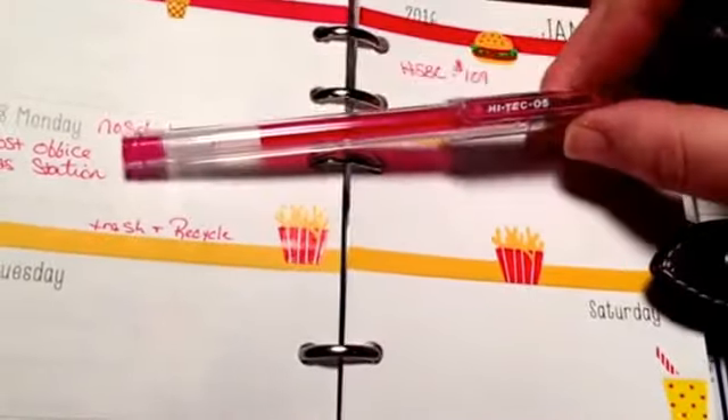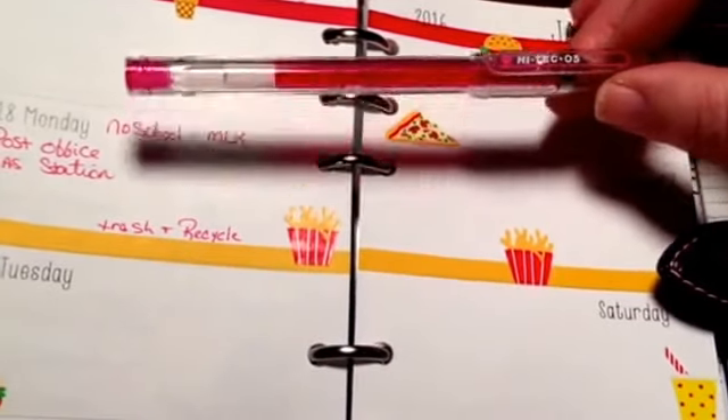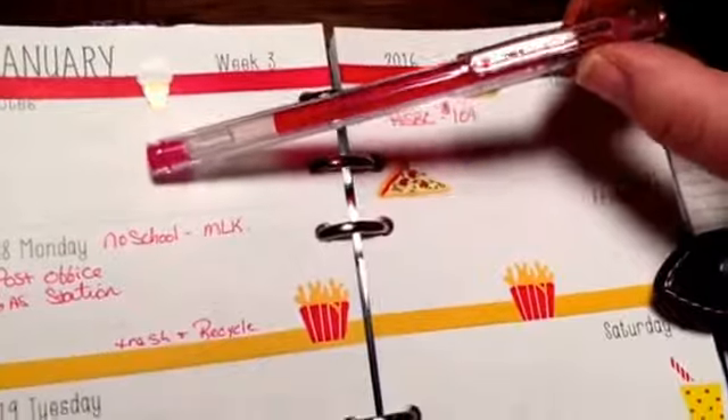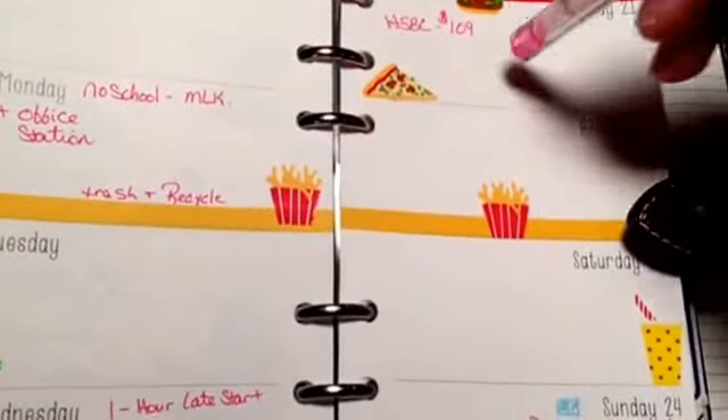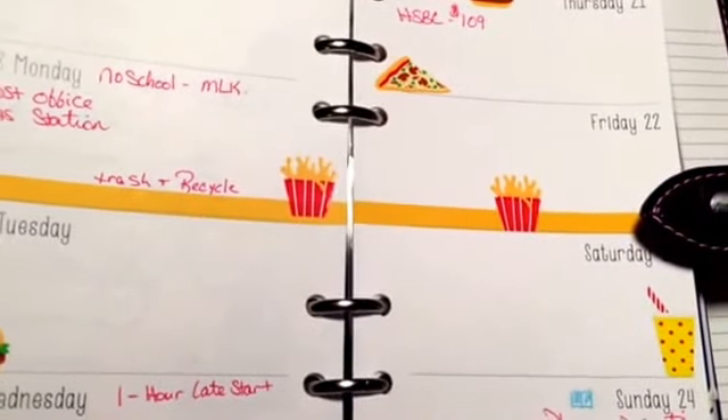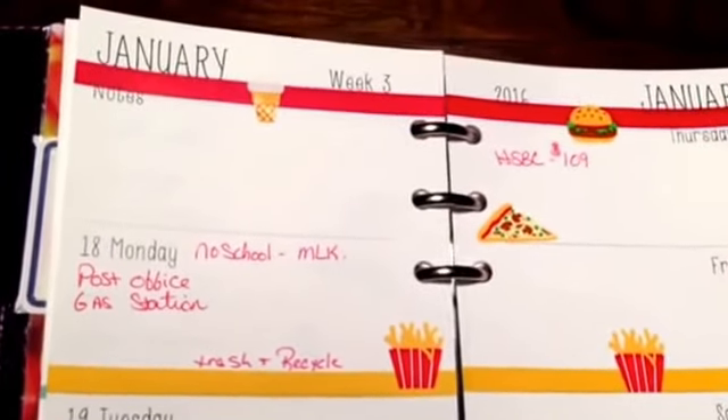I'm using my cherry pink Hi-Tec-C 0.5 pen. I absolutely love these, and they are discontinued on Tokyo Pen Shop — I think she's only got like five colors left. I don't know what I'm going to do after I don't have these anymore, so I try to use the ink sparingly.